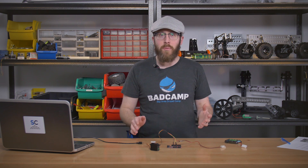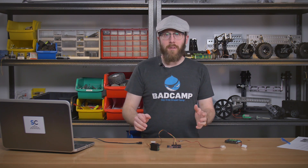Hey guys, this is Jason from ServoCity. Because April 2nd is Arduino Day, this particular episode of Tech Tips will be focused on controlling a servo from an Arduino.